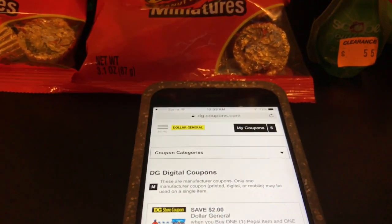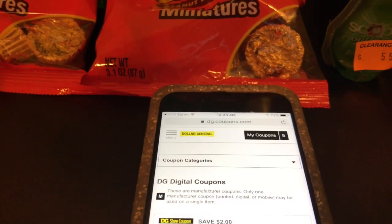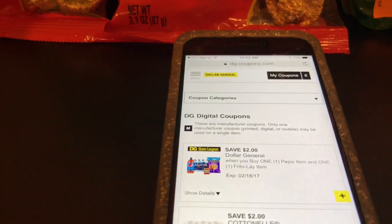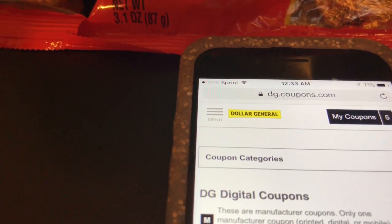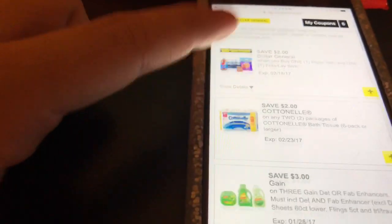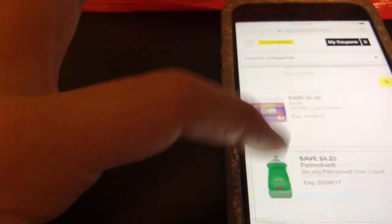Before we get started, I wanted to address something. All the coupons I use in this transaction are digital coupons, and they're all located on dgcoupons.com. You can go on there, sign up, sign in, and it shows a bunch of coupons that Dollar General offers. All you have to do is clip the coupons you need for that transaction.